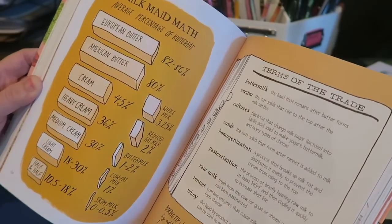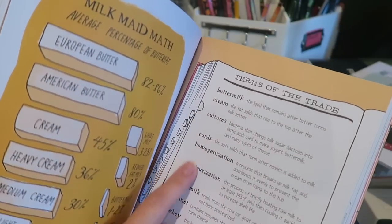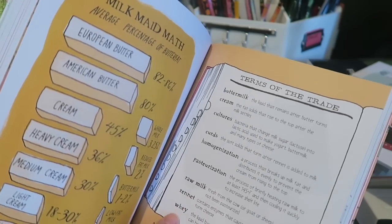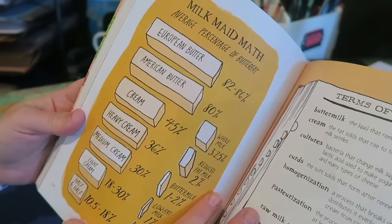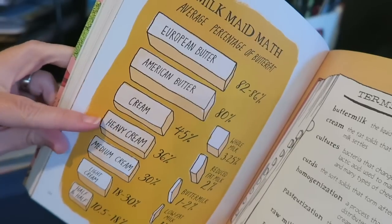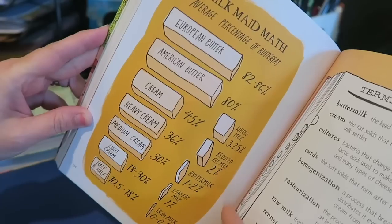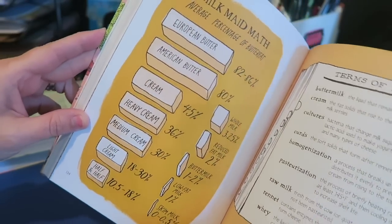Look at Terms of the Trade — the differences between Buttermilk, Cream, Cultures, Curds, Homogenization, Pasteurization, Raw Milk, Rennet, and Whey. Milkmaid Math — average percentage of butter fat from European Butter, American Butter, Cream, Heavy Cream, Medium Cream, Light Cream, Half and Half, Whole Milk, Reduced Fat, 2% Milk, Buttermilk, Low Fat Milk, and Skim Milk. Just so much.